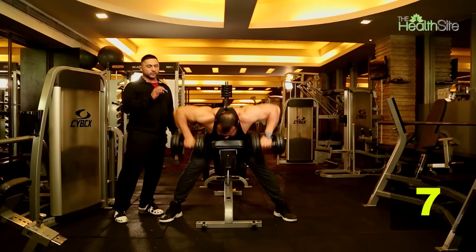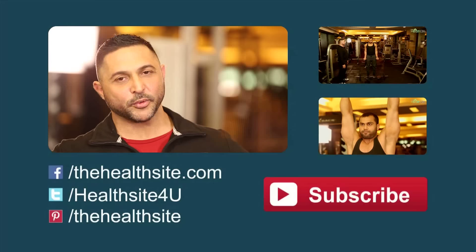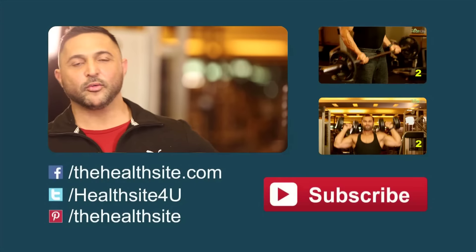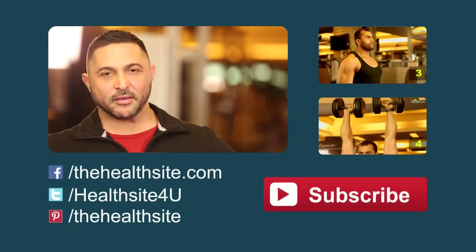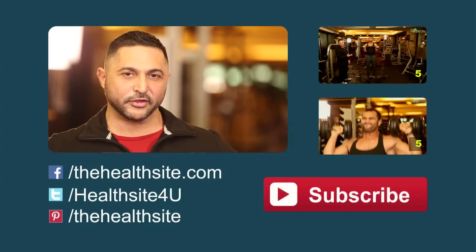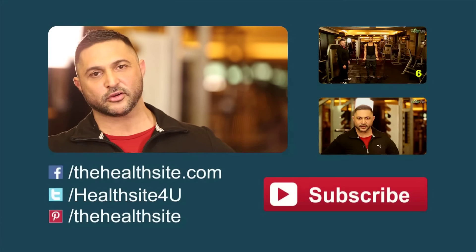This is an exercise I believe to be the most effective to beef up the rear deltoid. I hope you all found this episode useful and enlightening. I hope you are all going to use this advice to further develop your shoulders and make them really stable and strong. If you like these informational videos, please do subscribe to thehealthsite.com.